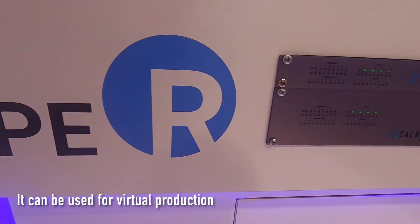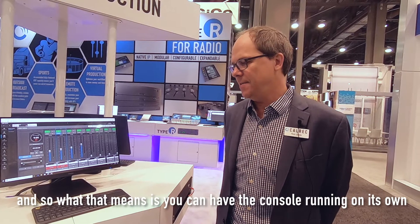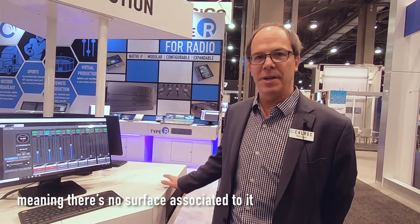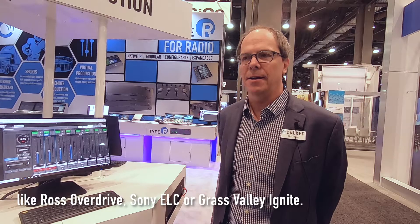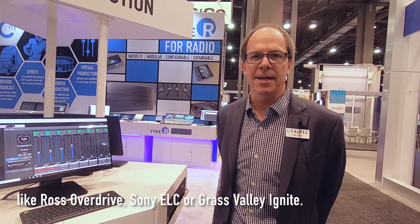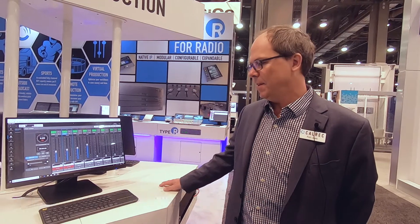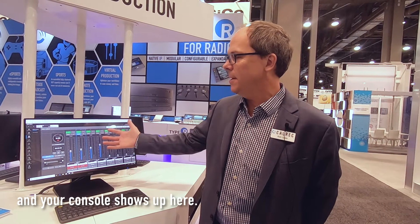Good morning. This is the CalRx Type R console. It can be used for virtual production, meaning you can have the console running on its own with no surface associated to it, working with news automation systems like Ross's OverDrive, Sony ELC, or Grass Valley Ignite. All you do is use a tablet or laptop, plug it into the Type R, put in the IP address, and your console shows up here.